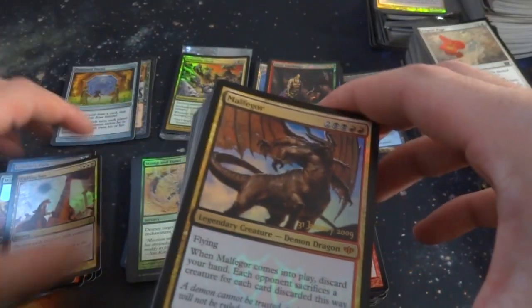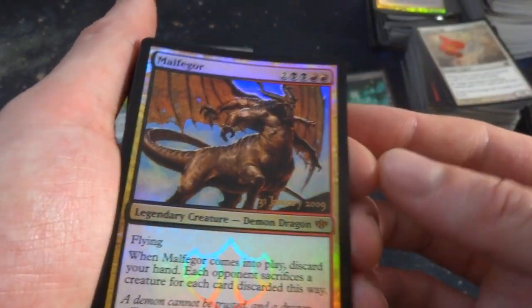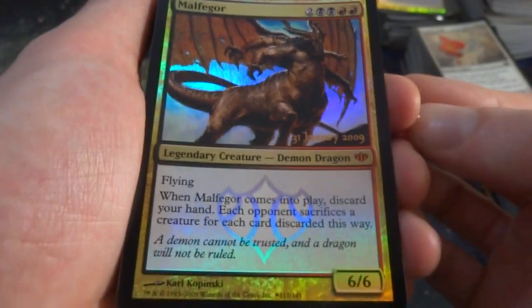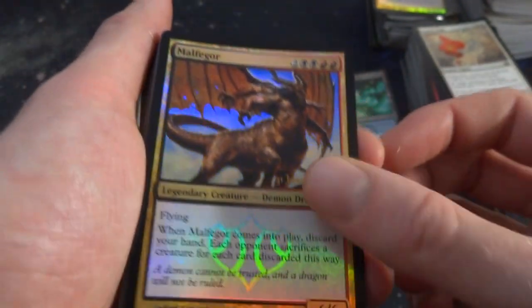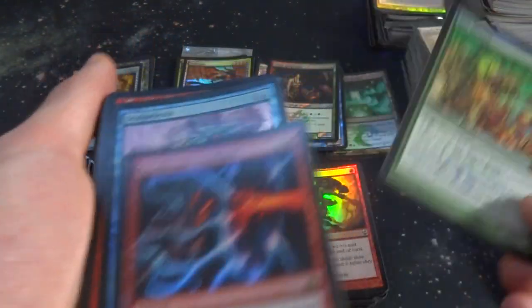Looks like I did get a mythic — some sort of mythic promo from 2009. It is two, two black, and two red. When it comes into play, discard your hand; each opponent sacrifices a creature for each card discarded this way. Six-six — some sort of promo. Got Ant Queen — make some insects, that's fun. Got Paralytic Feedback, a 10th edition rare. Scalpelexis — four and a blue, flying. Whenever it deals combat damage to a player, that player removes the top four cards of their library from the game. If two or more have the same name, repeat this process.